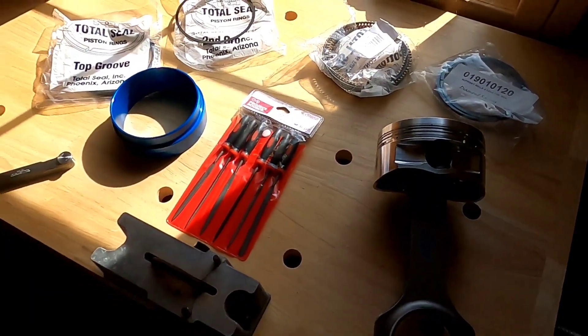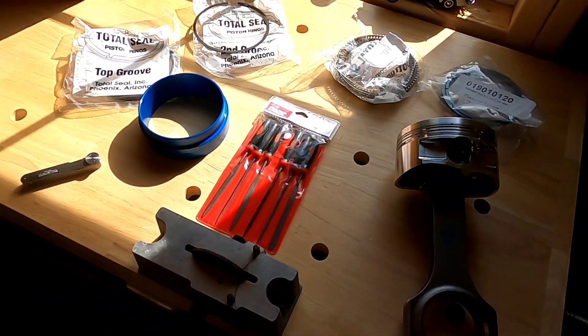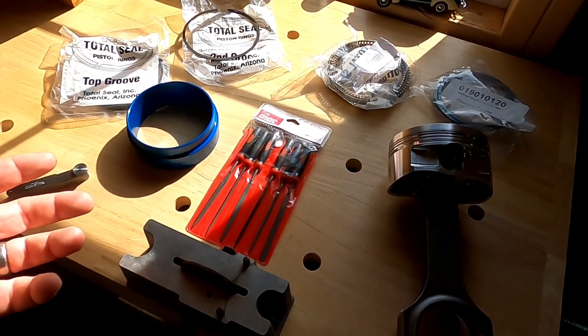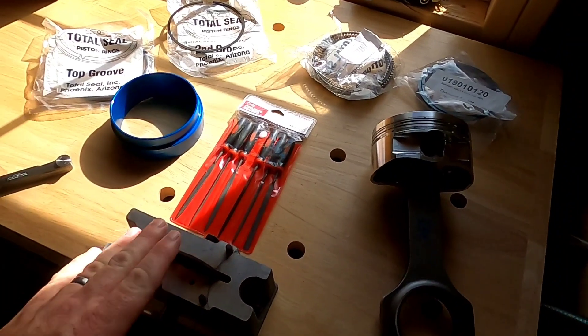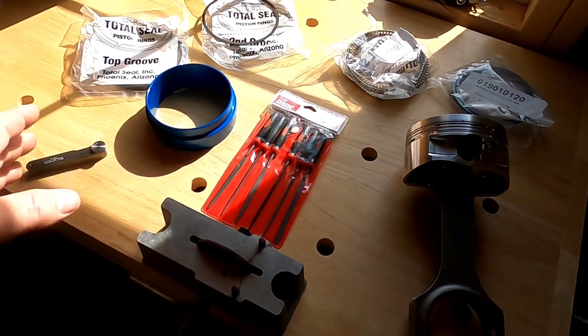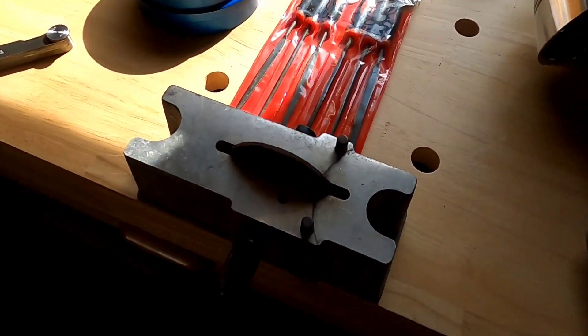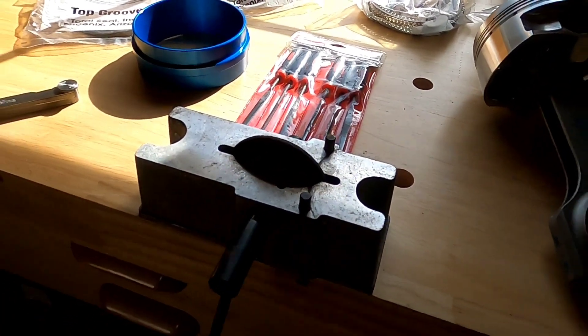If this is your very first time building an engine and you've got a set of rings that require you to file them — because if you're doing a stock type engine build, the rings are going to come pre-gapped. But if you're building something a little bit spicier, you're going to have to file your rings. You're going to need a ring gap filer, such as this right here, which has an abrasive wheel with a crank on it.